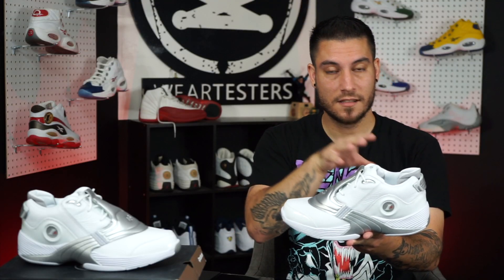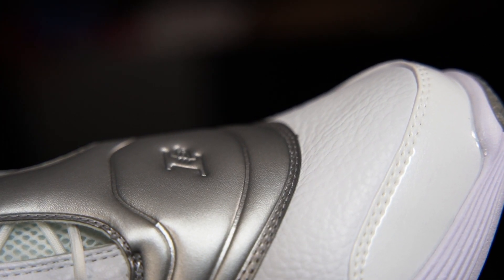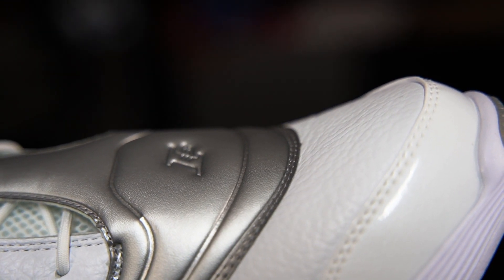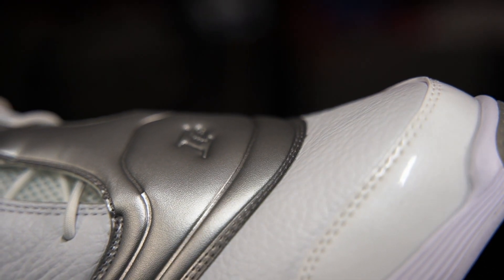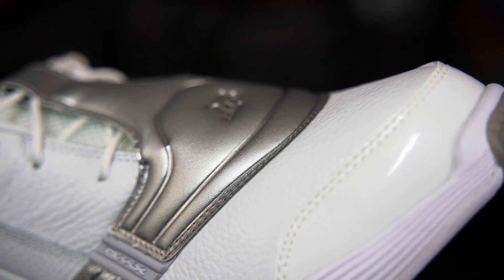Now there are some accented pieces of patent leather — one of them is on the toe, the other one's on the rear. Underneath that patent leather finish, it's got that kind of like leathered look. So if you want a comparison to something fairly recent, it's the Air Jordan 11 — I think it was the 72-10 series where it had that kind of leather underneath the patent leather. That's what these guys have right here. I think it looks great.